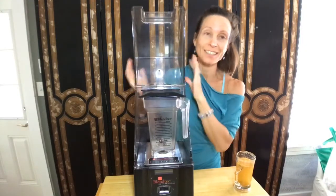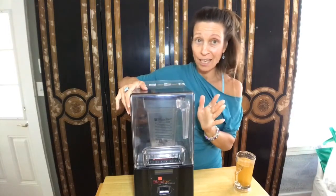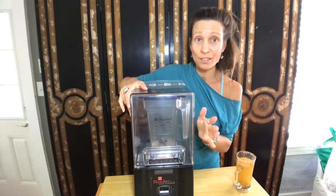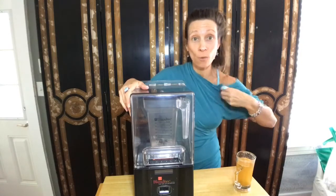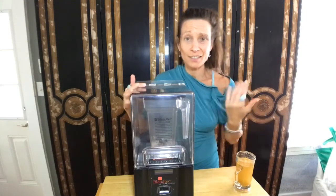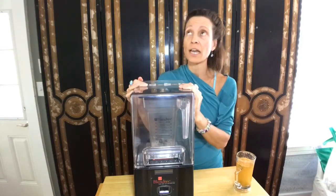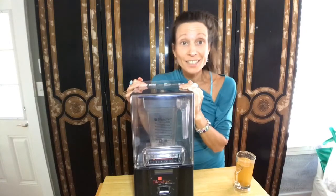This is the beauty of one of these types of blenders. The commercial aspect is that this silences it. It's still a loud motor — I'm not going to lie. I'm still on the hunt to see if there's something out there that is quieter. But in all honesty, I still like this. This is my go-to. I've been using it for years — since 2010.